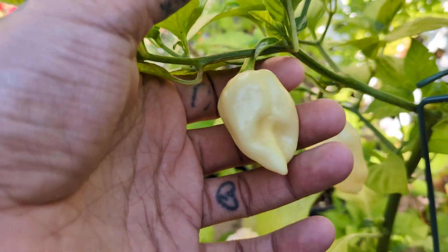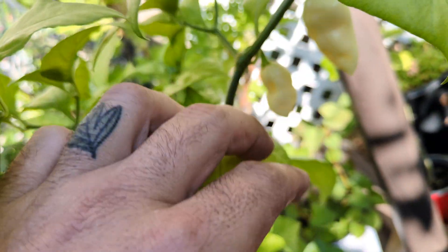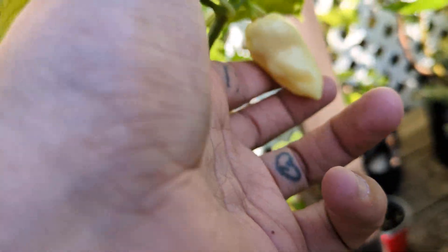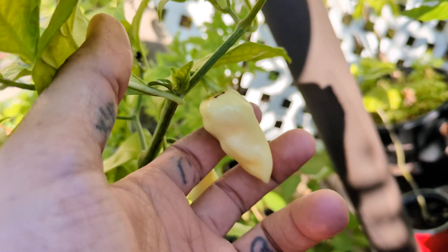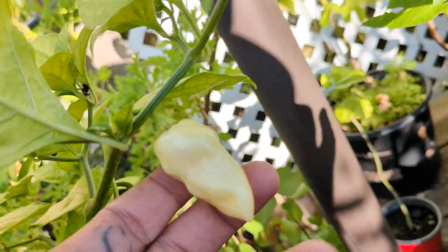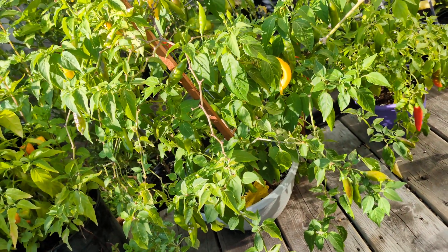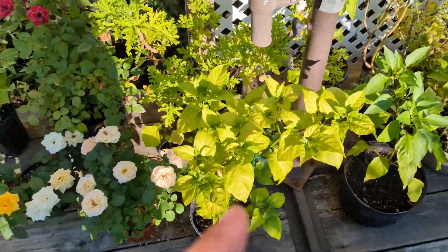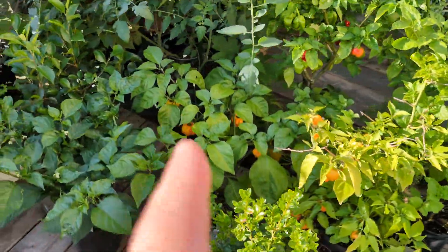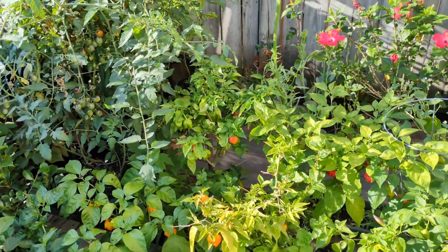We got all these white ghosts that have ripened right through. I think this might actually be, for a really hot pepper, just about my favorite pepper I've ever had — that or the golden seven pot brain strain. They're just so unbelievably delicious. Nothing will ever beat my lemon drops — if I had to get stuck with one hot pepper for the rest of my life it would definitely be a lemon drop — but those white ghosts and golden brain strains are just unbelievably delicious. So hot, but so good.